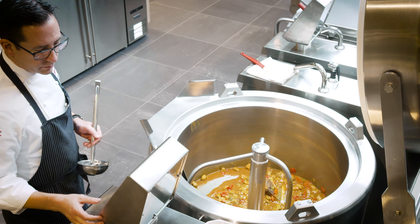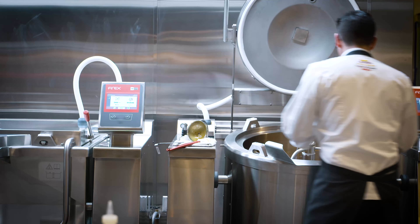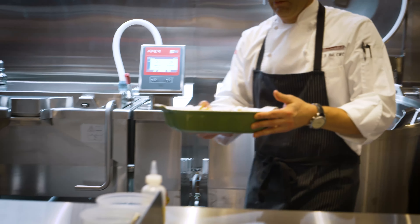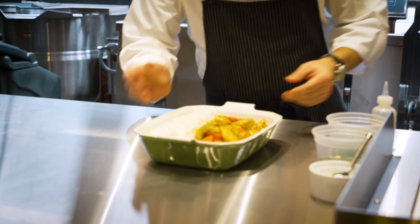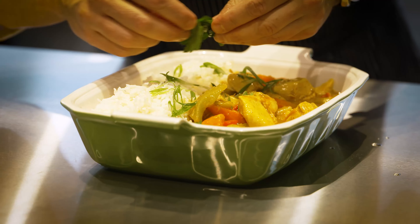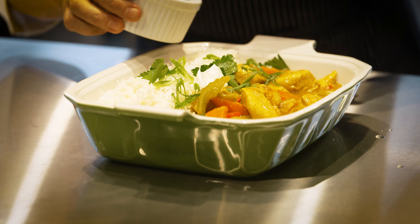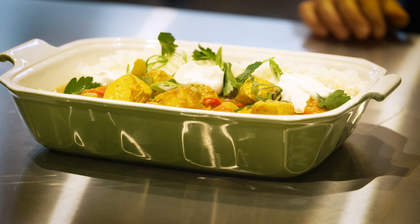We're just going to turn off our curry here and bring it over. Got a little finish on it — just a little EVO, some scallions, and a little bit of yogurt. Here we go. Thank you.